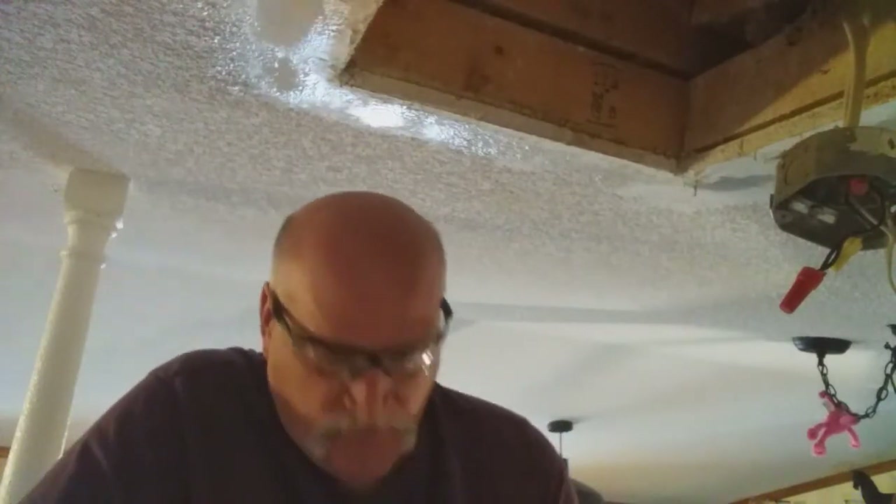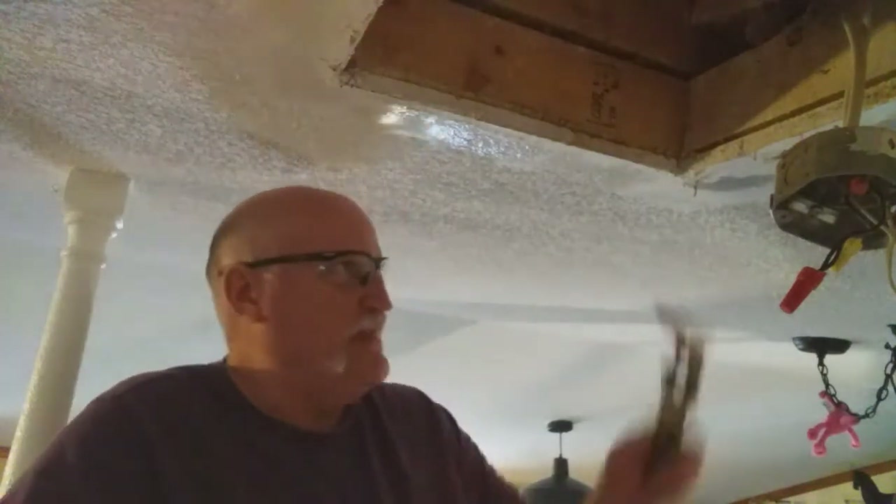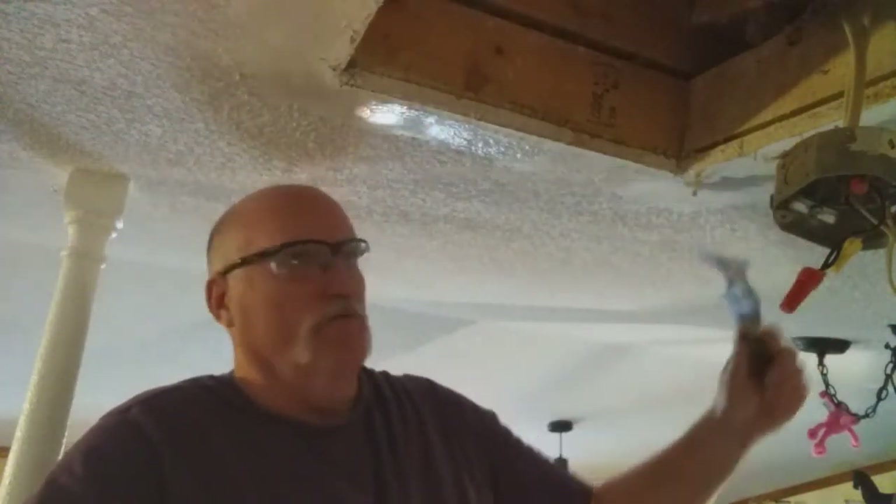Whenever you're fixing a popcorn texture ceiling, first of all you've got to make sure there's no asbestos in it. Anything before 1976 could have asbestos in it. This home was built in 2000, so it's about 20 years old — I know there's no asbestos in it.